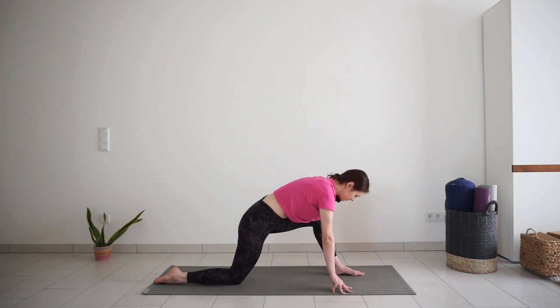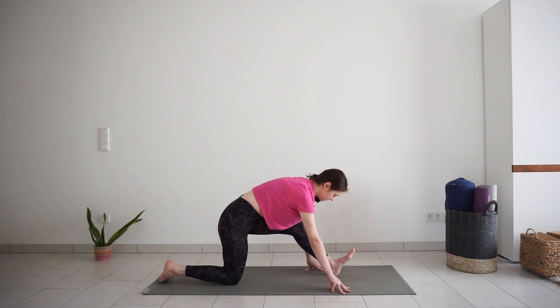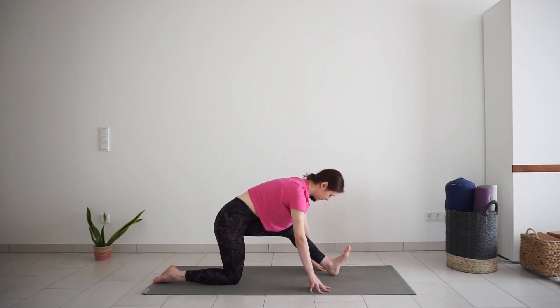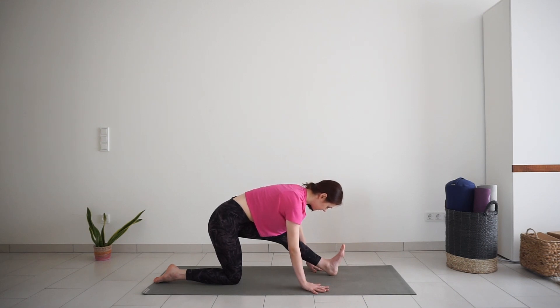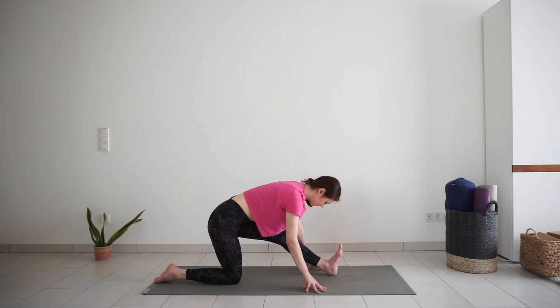Slowly straighten your left leg for half split. Push your hips back. Flex your left foot. Straighten your leg only as far as you need to feel the stretch on the back of the leg, maybe something on the hips as well. Especially in the morning, hamstrings tend to be really tight, so don't push your body too much. One more big breath in half split.